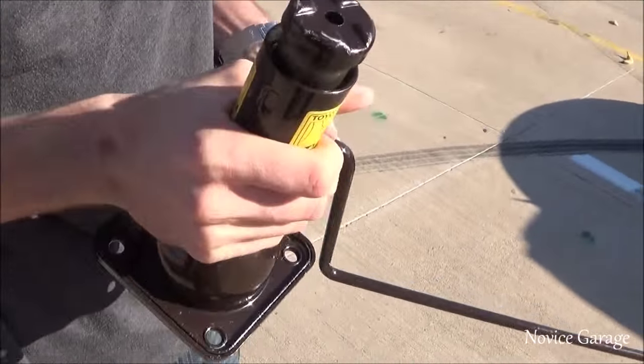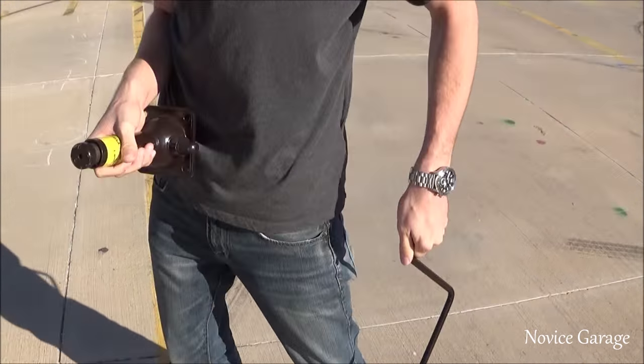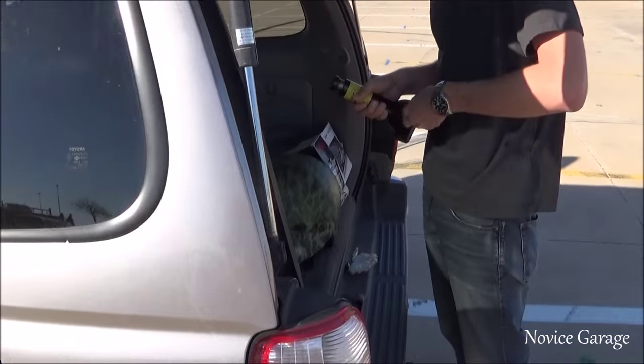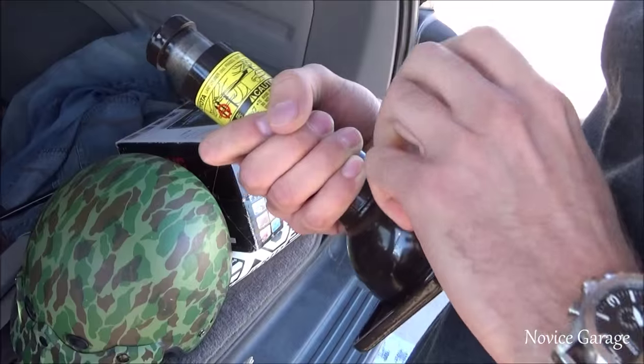Dude, what is that? I've never seen one like that. That's how it works. Is that even tall enough? I guess it is. It came in the car. It's not lifted, so.